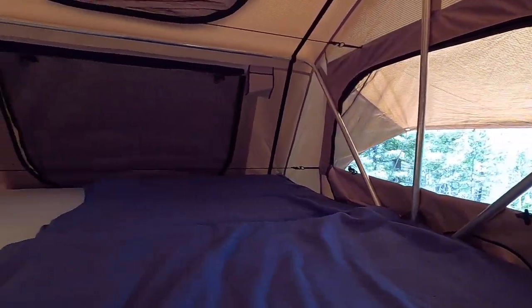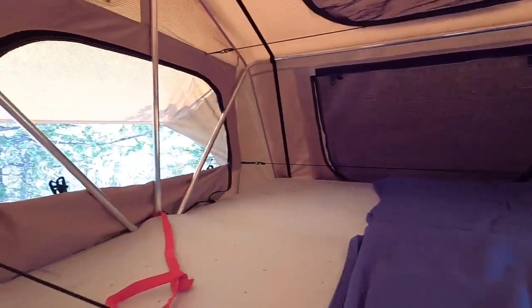This tent sleeps four to five. Now I wouldn't say that it sleeps four to five comfortably, but it does sleep four to five. When we have our tent set up, it's really just me and my wife in the tent. Smittybilt does have an annex that can attach to it, and that's where our children sleep.